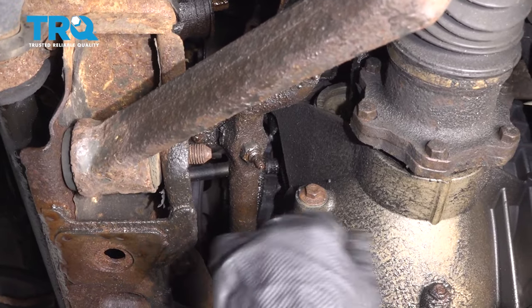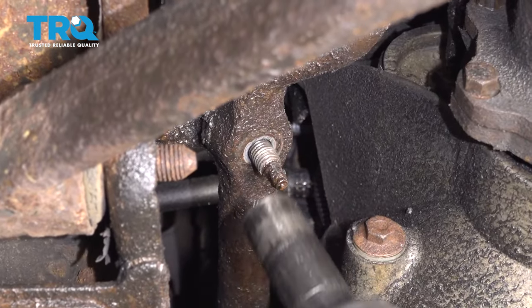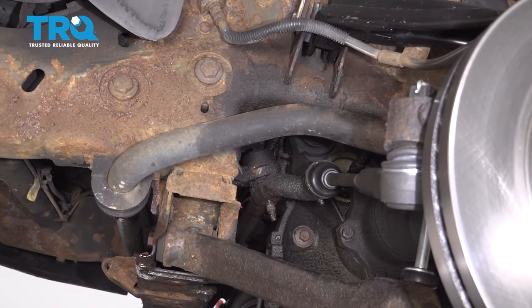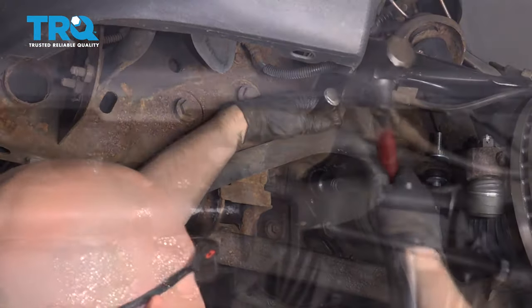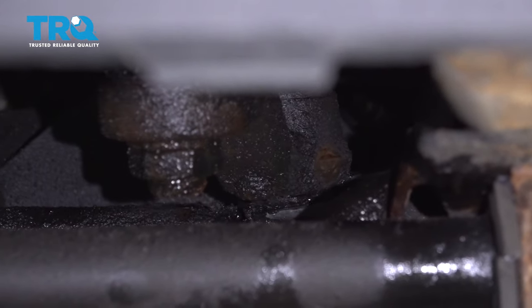Take this nut off right here using a 21-millimeter socket. You need to separate the pitman arm from the steering linkage. There are many different tools you can use — we're going to use a pickle fork. There we go, popped it loose.